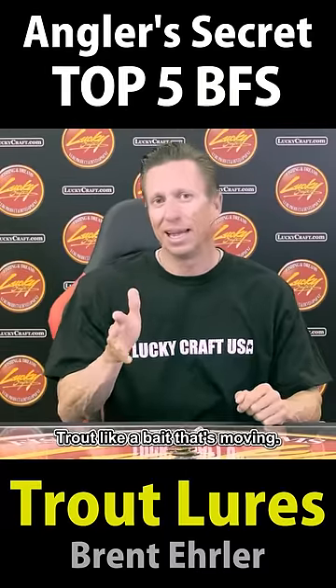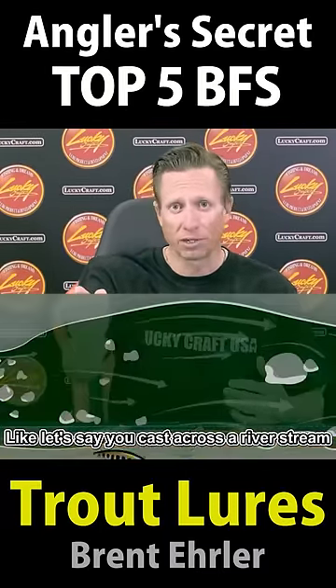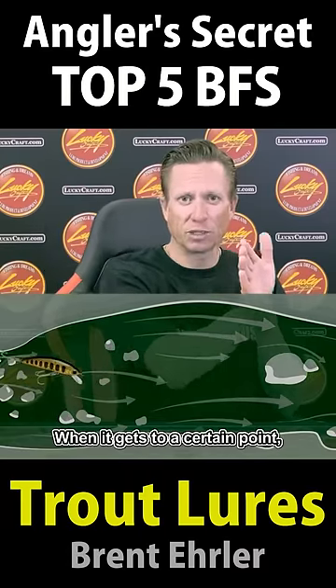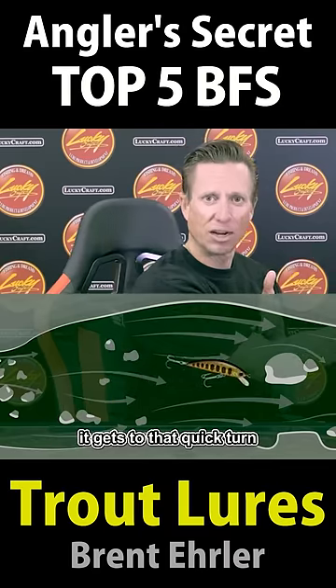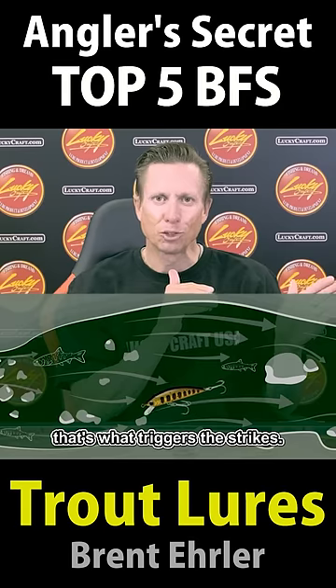Trout series of jerkbaits. Trout like a bait that's moving. Let's say you cast across a river stream and you're moving that bait as it's floating down the river. When it gets to a certain point, it gets to that quick turn. Anytime you get that directional change, that's what triggers a strike.